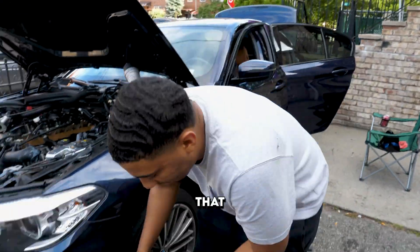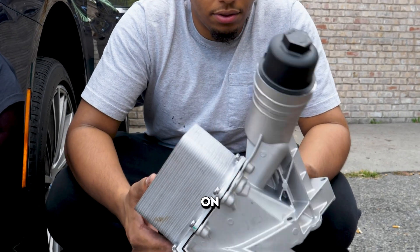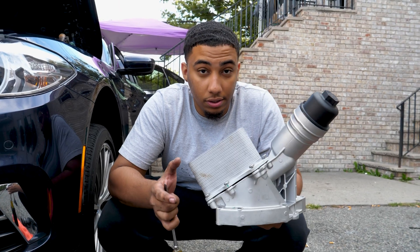Today I'm gonna show you all the failure points that can happen on your B58. We have a brand new aluminum oil filter housing. These are known for going out on the B58s, especially the Gen 1s, from what I've heard. I'm not a BMW tech — somebody just told me to order this, and that's what I did.